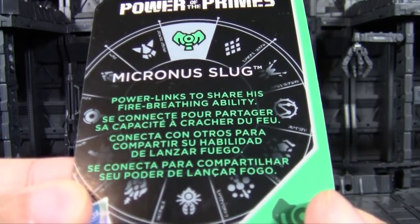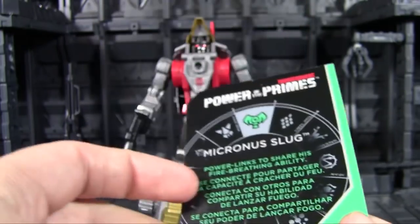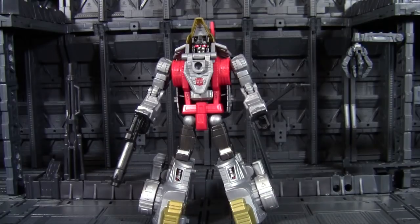Micronus Slug. Power links to share his fire breathing ability. You know the only time a Dinobot shares his fire breathing ability? When it's directly with your face.